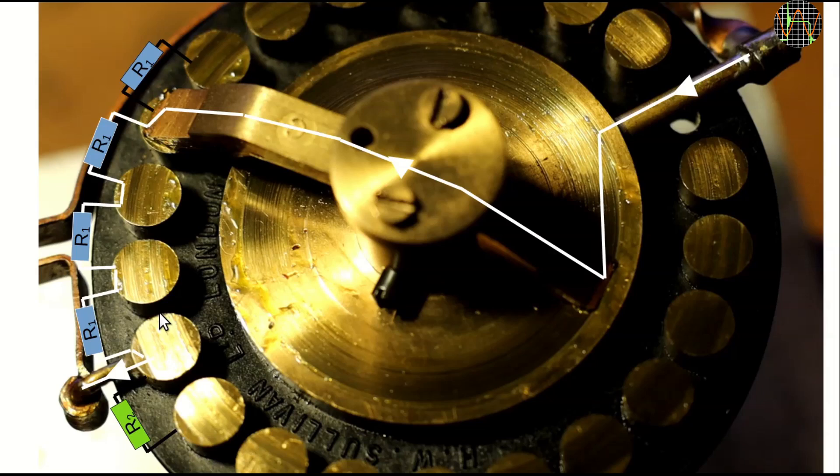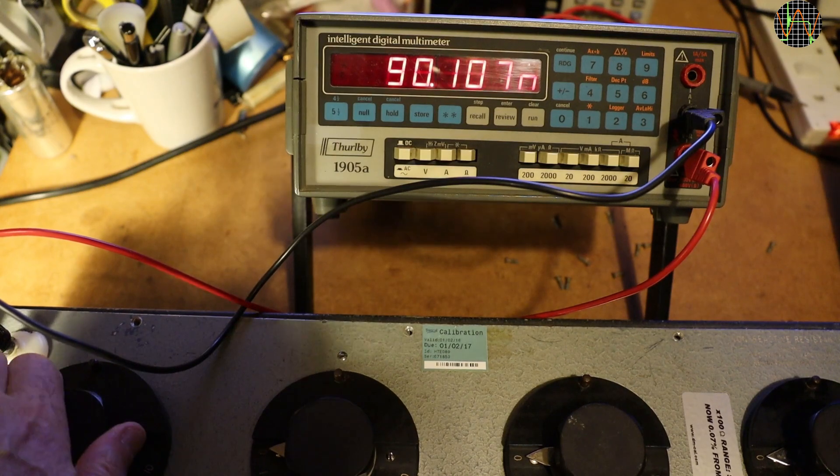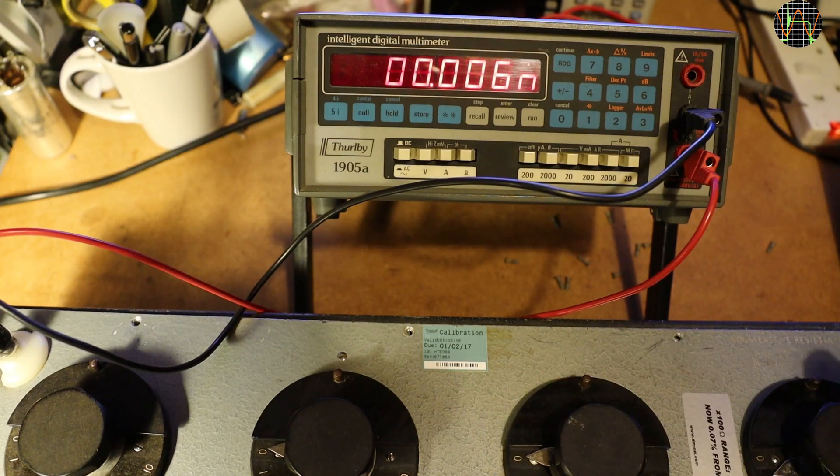With all this in mind, consider the case of the 10K knob. It reads 0 on the 0 position, which is fine, but also on the number 1 position, while from then on everything is okay except all positions are 10K too low. It is very likely that the first R1 is shortened somehow — that would fully explain the observed behavior. Before trying to find the short, I want to test the lower positions in case there are more problems. Starting with the 10-ohm position and having nulled the leads to the meter, it looks as if there are no other problems, and it is time to fix the 10K issue.